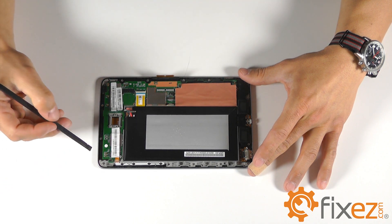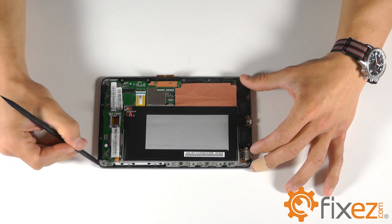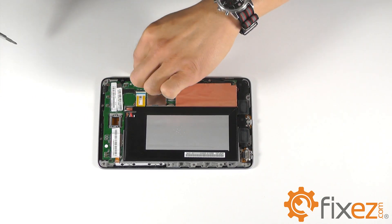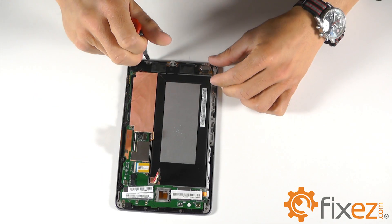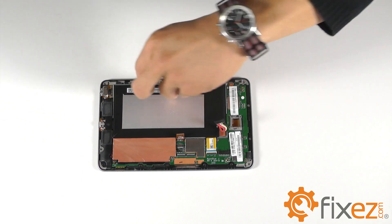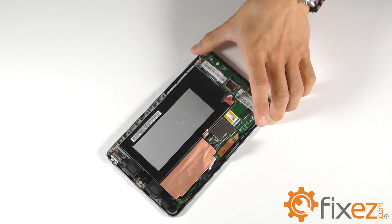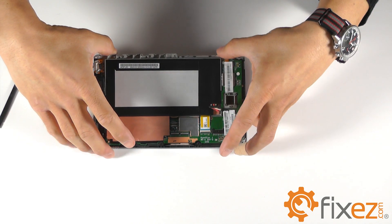Now we will begin the process of removing our display assembly from the frame of the Nexus. We will use our small Phillips screwdriver to remove the 16 screws all the way around the frame of the unit. With the last screw removed, you should be able to separate the display assembly from the frame.